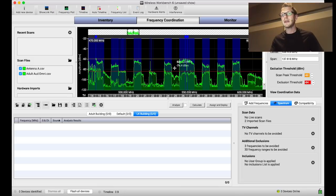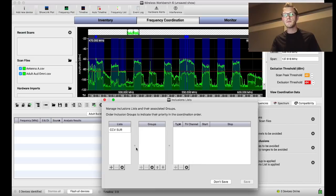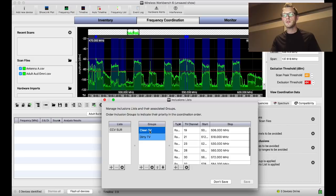I wouldn't want to place an in-ear receiver in a low-noise area because as the musician moves around, some of that noise might come in and cause a dropout on their in-ears — which is not good on stage. We can set up inclusion groups by going into our spectrum tab and clicking into Inclusions. I've already made two inclusion groups: Clean TV and Dirty TV.